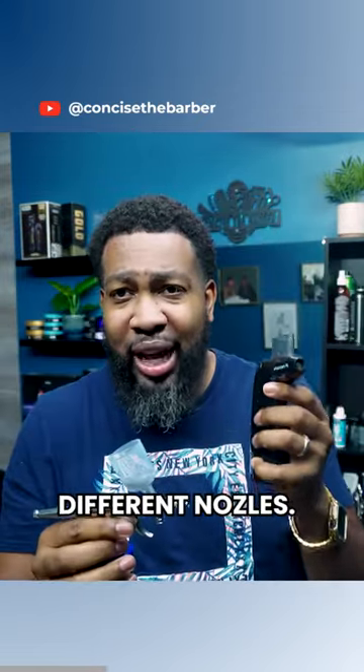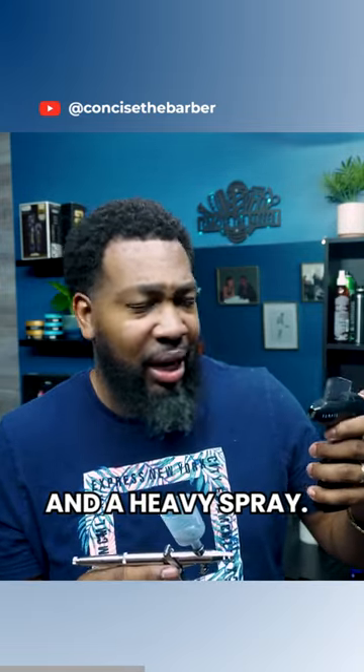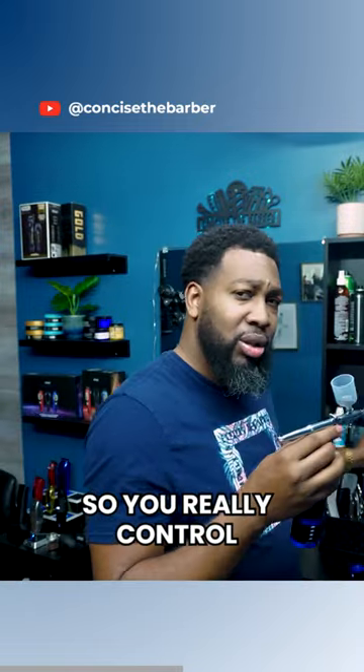It has three different nozzles, and that allows you to make it spray light, regular, and a heavy spray. But you can do the same thing with this with the nozzle, so you really can control it.